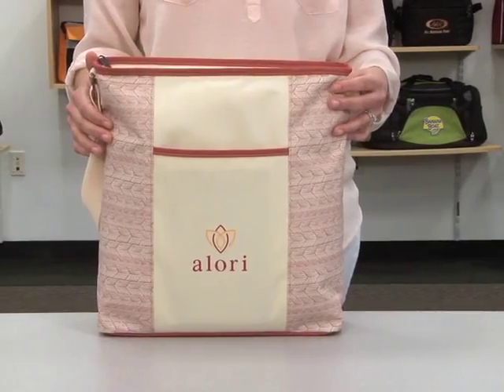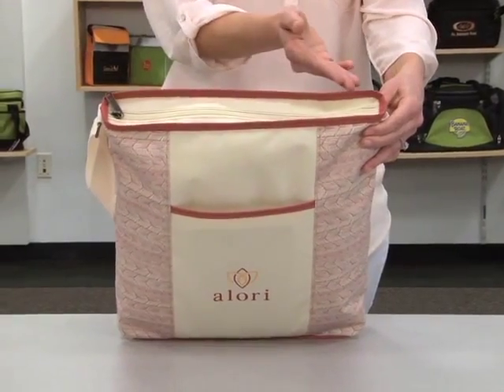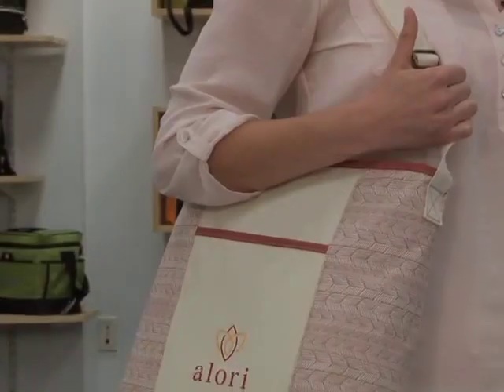This stylish tote features a front slash pocket and a zippered closure to the large main compartment. The adjustable shoulder strap allows for cross body or shoulder carrying.